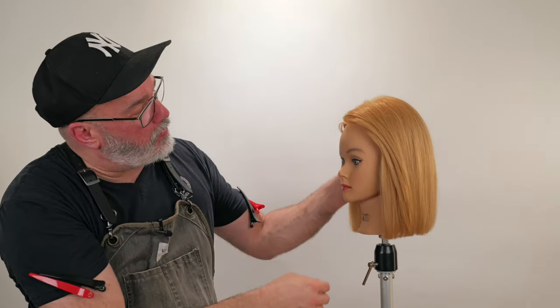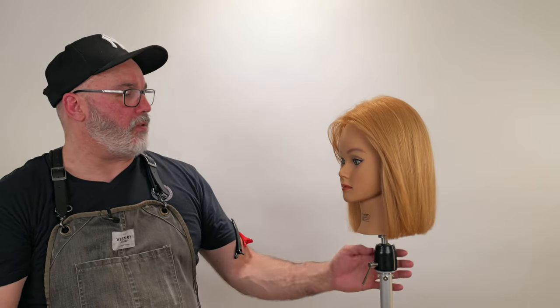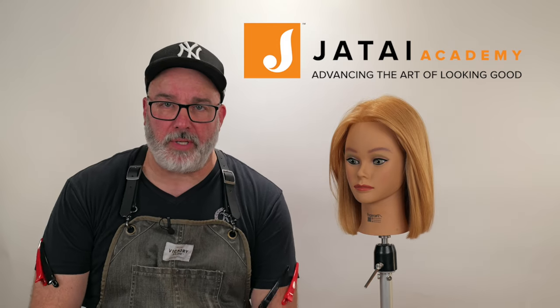Get that out of your face — there you go, you look like a million dollars. Thanks for watching. Please check out the Jatai Academy — there's all kinds of great information on there to make you a better hairstylist and barber. Also let us know what you'd like to see in the future. Until next time, thank you for watching.